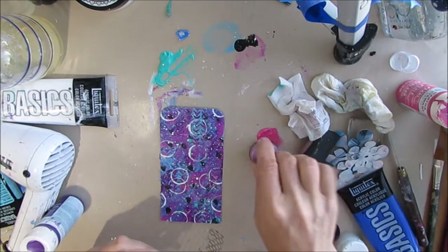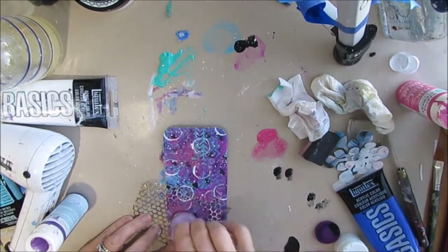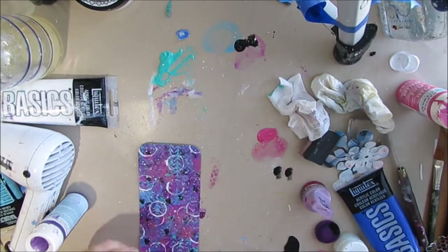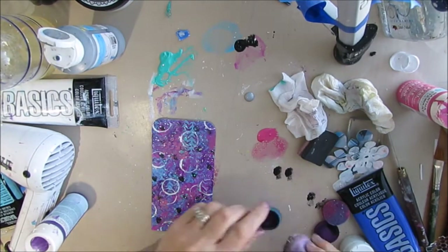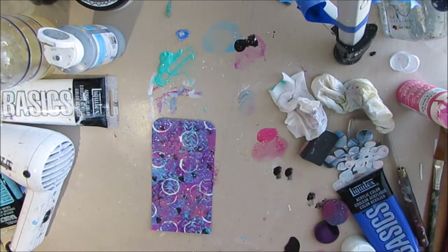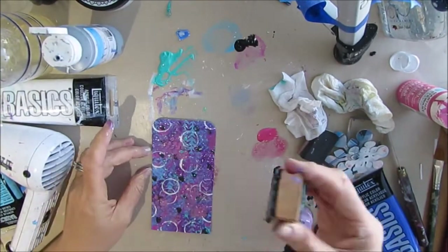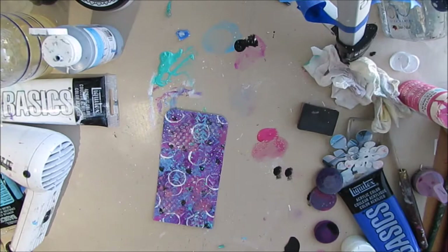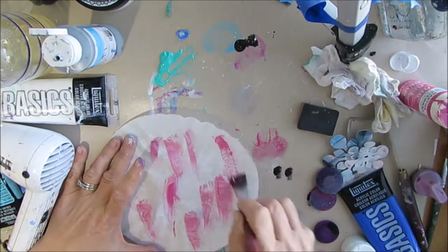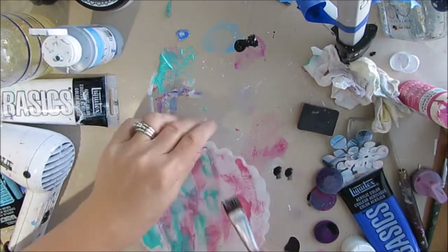I decide to add a little bit of metallic through some punchinella. A friend of mine does wonderful canvases using this process — she's done dogs, elephants, and a whole variety of things, and they all turn out so spectacular. I've just wanted to give it a try because I absolutely love what she's been creating.